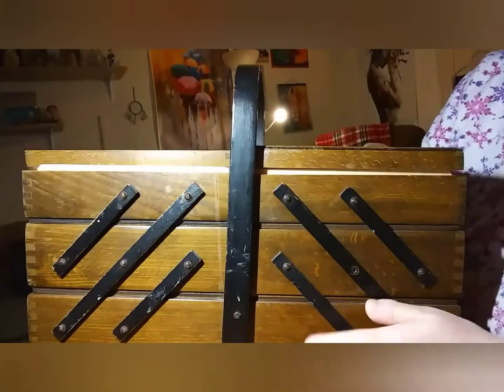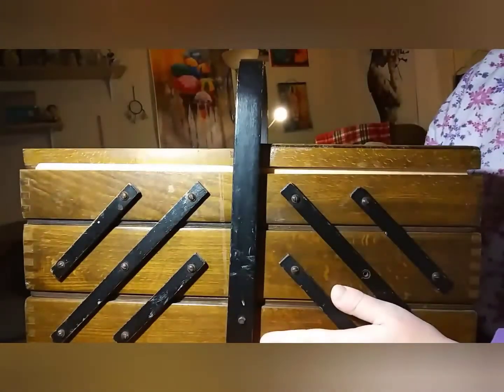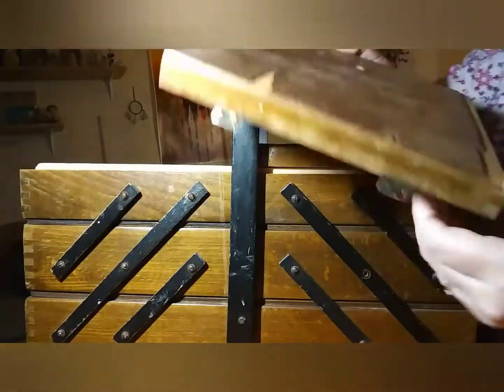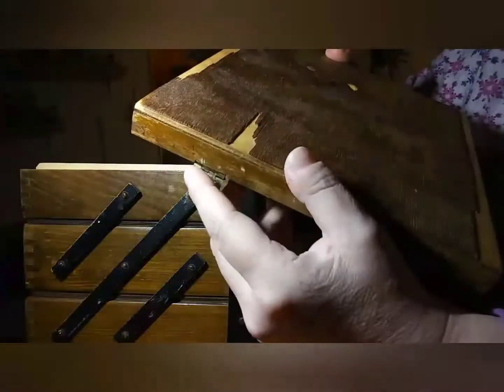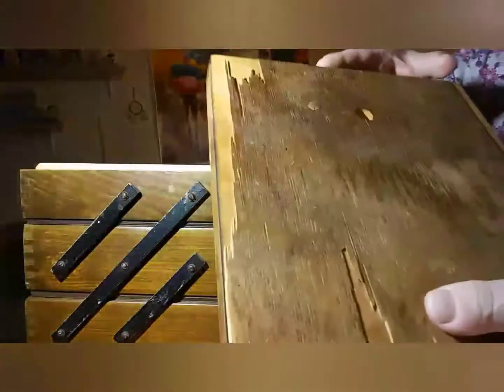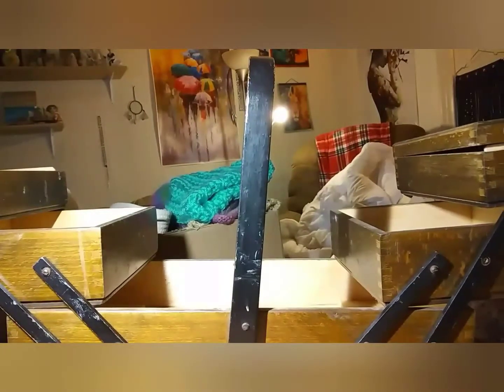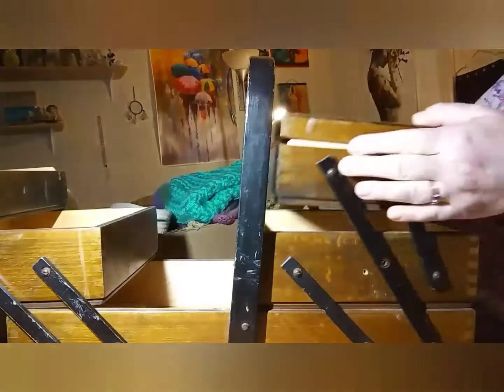Hi everyone, welcome back to my channel! Hope you're doing great. This is a wood chest my neighbor was going to throw away. The hinges are still here and I think I have some tiny screws left. It's in really bad shape, but it's cute. Look at how it opens — it just needs a little tender loving care.